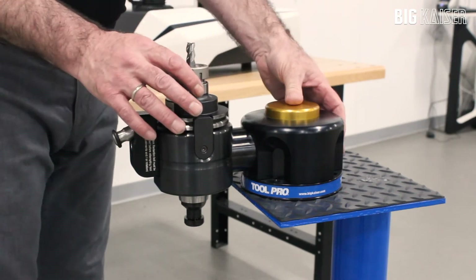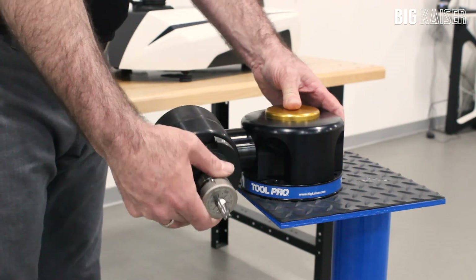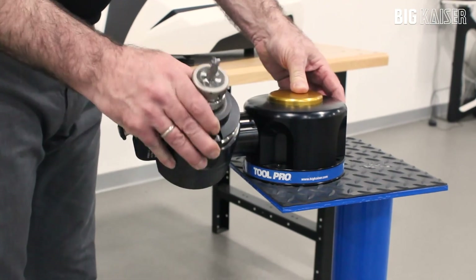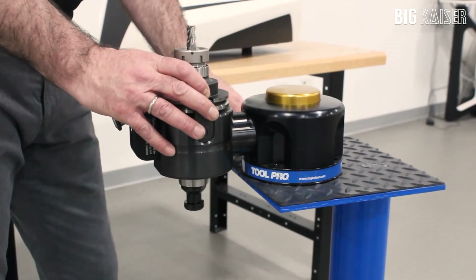On top of the Mono is a button that will allow you to move to one of eight different positions, so you can do maintenance on both the top and the bottom. There's also an optional stand that allows for mounting the ToolPro in a location that wouldn't accommodate a table.